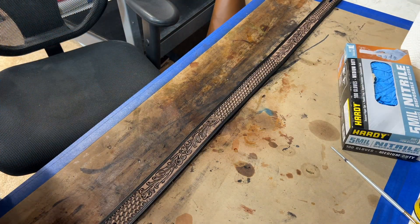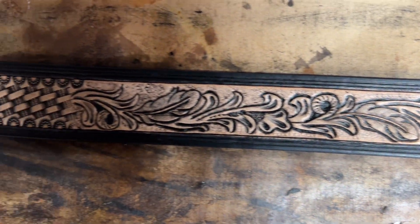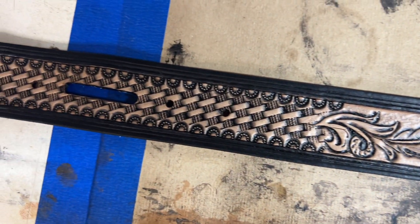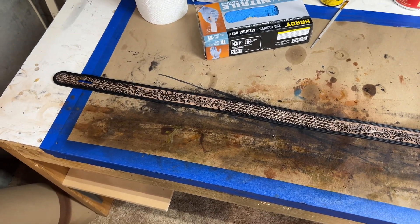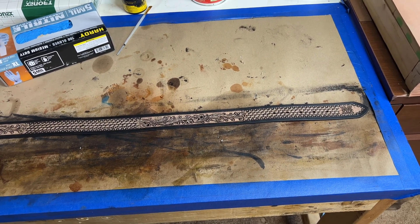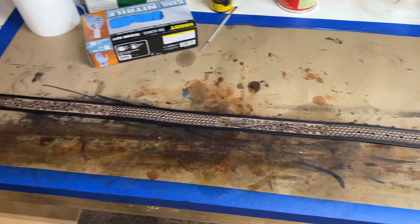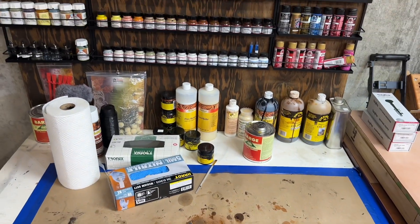Now we're going to go ahead and let this dry. If you don't have a workstation I suggest you make one. I just get this brown paper — typically I save the paper that Tandy puts between the leather rolls when I buy leather there. It's a heavy paper, and I tape it down to the work surface so I can just replace it and don't have to worry about getting glue or dye on the surface.